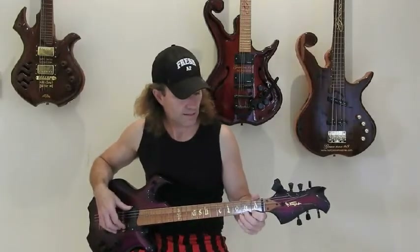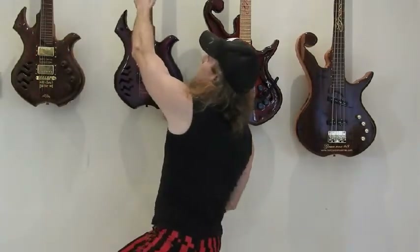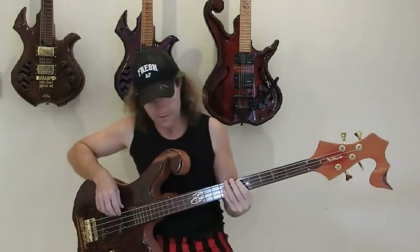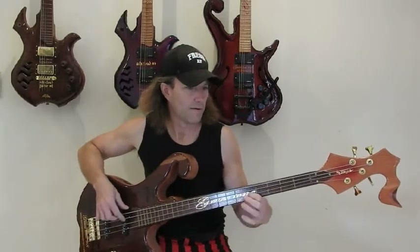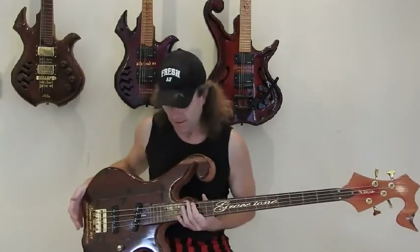That's how I kind of developed my style. You can also transfer that over to the bass — I'll just grab the bass. Obviously with the bass and the guitar, the guitar has six strings and the bass has four. Very finger-picking oriented.